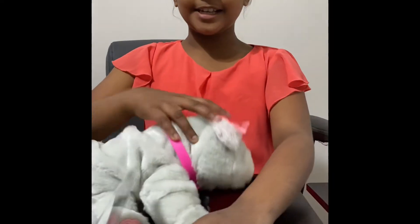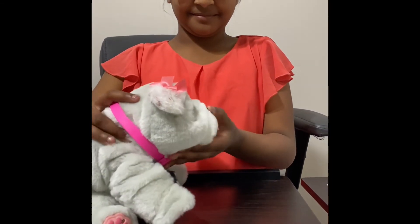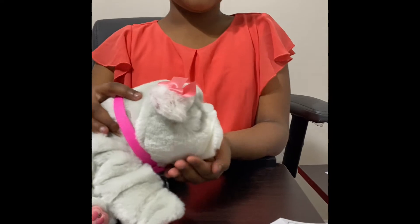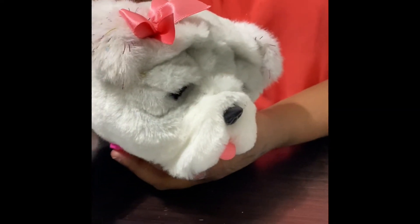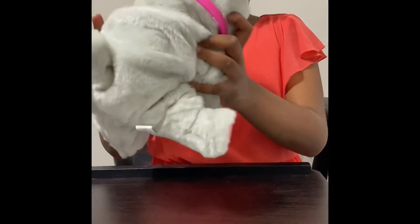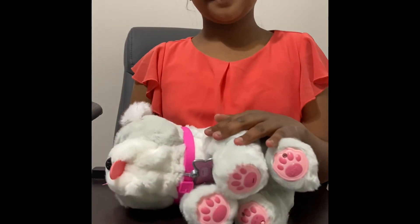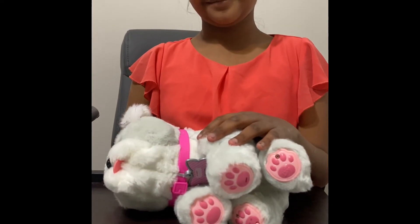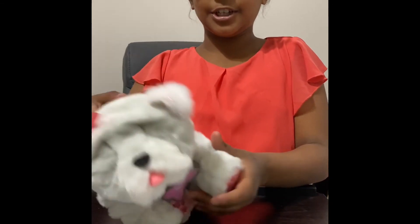When you press its nose, it starts sniffing. When you lay it on its side or its back, it falls asleep. To wake it up, all you have to do is sit it back up.